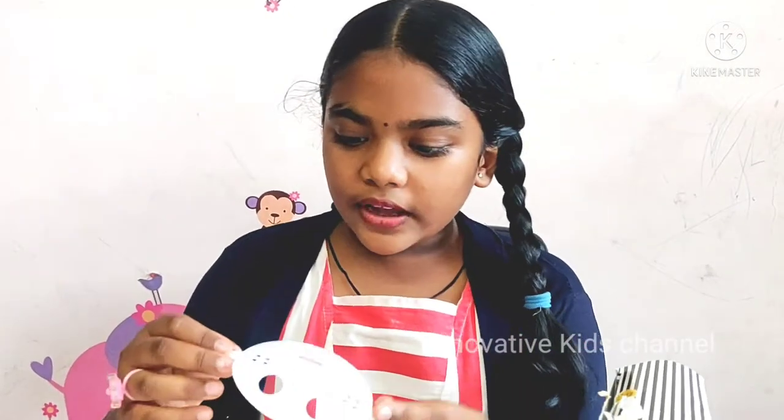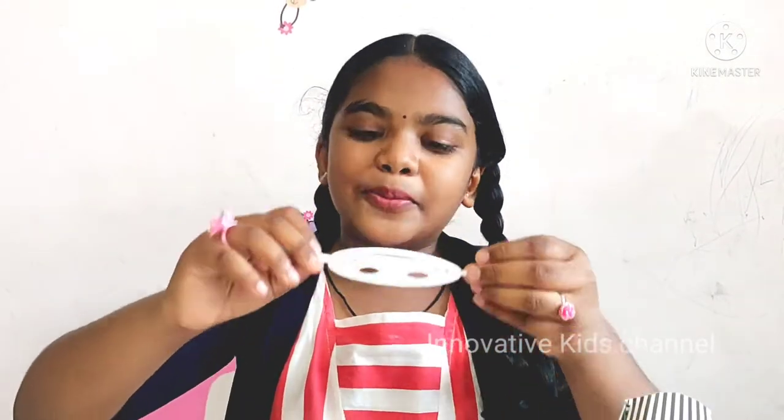I think these stencils are used to put over the pancake and we can put some sugar powder, cocoa powder, or chocolate powder. Then we have to take it off carefully like that. So we will also try that in this video. Come on, let's see how to make it.